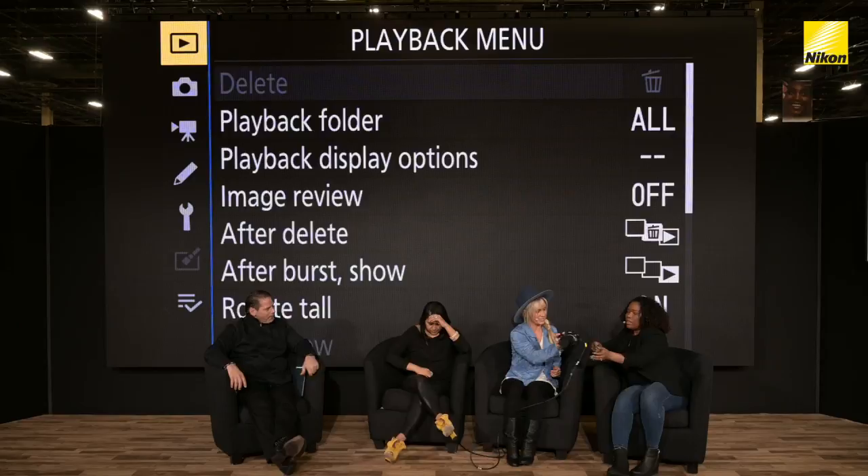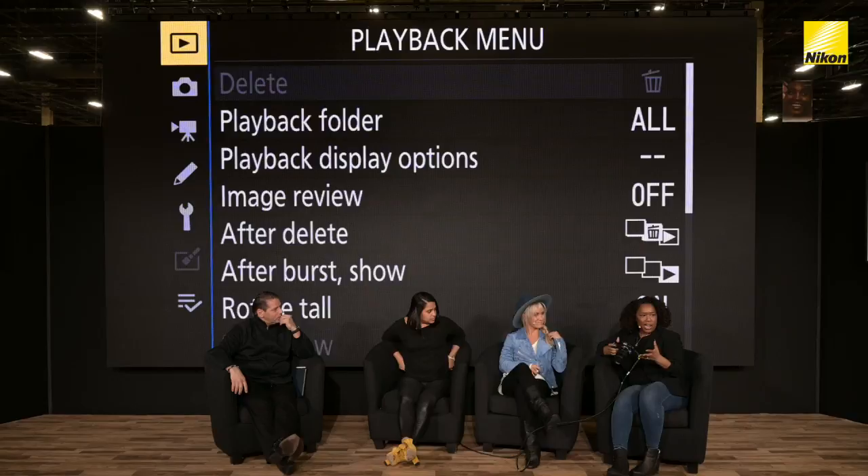I photograph a lot in high-contrast areas and bright lighting. I run into different issues where I need my camera to balance shadows and lots of bright light and bring more detail. Two things: when I'm shooting in bright light, sometimes the color temperature of the areas I'm shooting in will be affected by your white balance. I'm going to show you two things. I am a fan of Active D-Lighting.